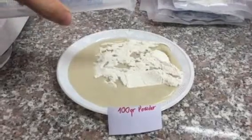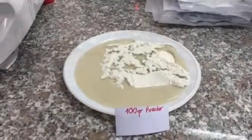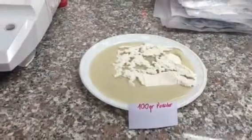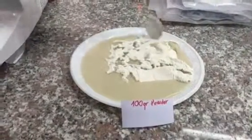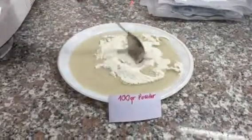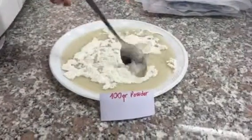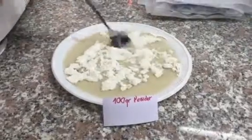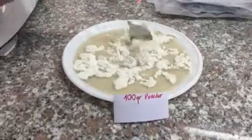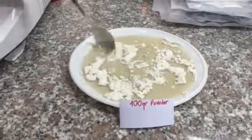The rule of thumb is 1 gram typically equals 1 milliliter in terms of absorbency of its weight — so it's a 1 for 1. We are now at 1 minute so far and as you can see, the powder is quickly absorbing the liquid.